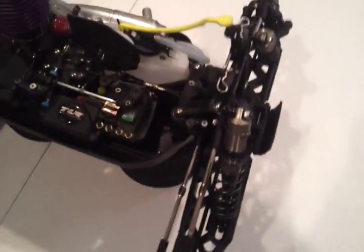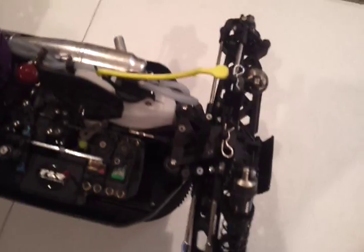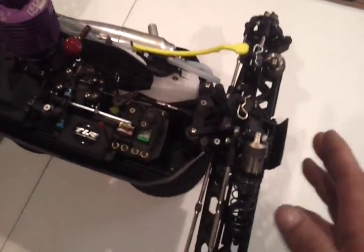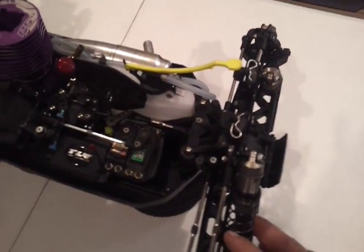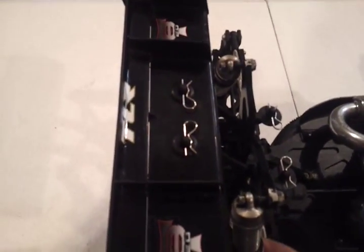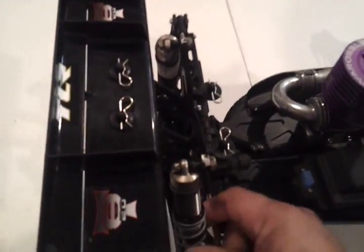The only thing I do a little bit differently maybe is the shocks, just because every track is different. I try to base it off of what track condition I'm running on. Currently right now, I think in the front is 42.5 weight oil with a 54 piston. You can see the black springs. In the rear for the shocks is 27.5 weight oil with a 56 piston and the standard gray springs.